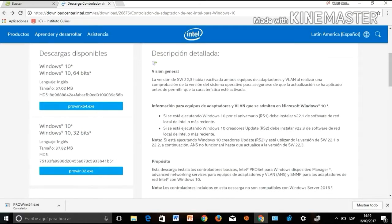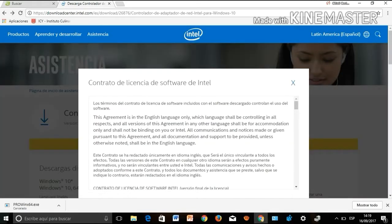Go to your browser and search for the manufacturer's web page for the network card to download the driver that is right for your component.